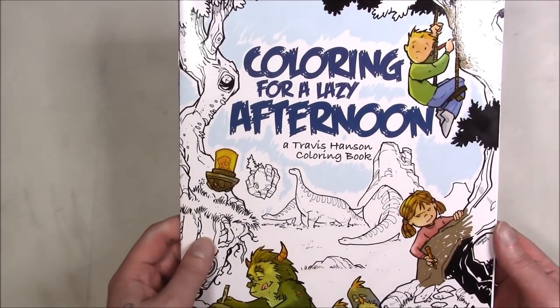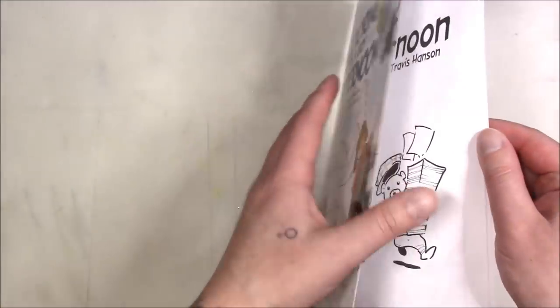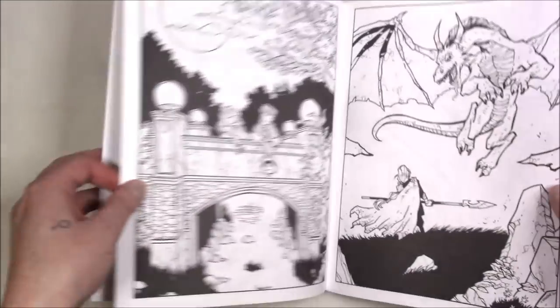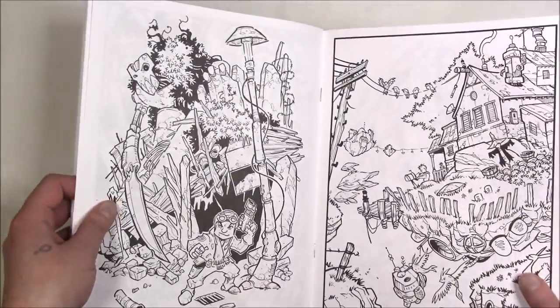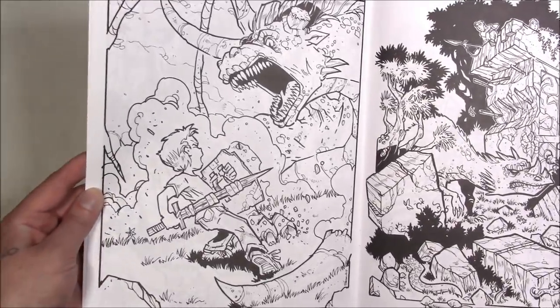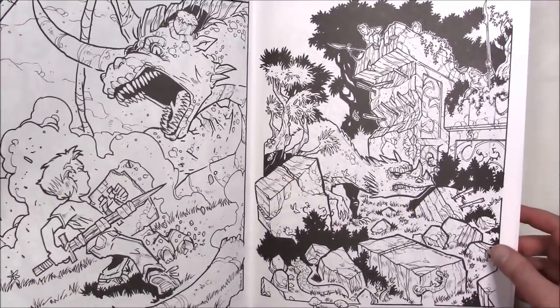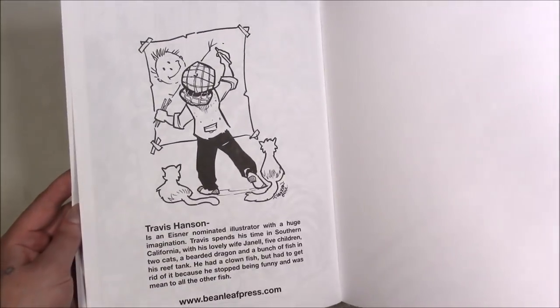This one is 'Coloring for a Lazy Afternoon' and it's also by Travis Hanson, available from his actual website. These are the line art of his prints. He does sell prints and they're colored, so you could look up what everything is and how he imagines it to be colored.